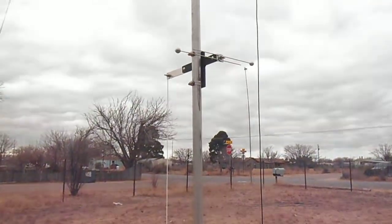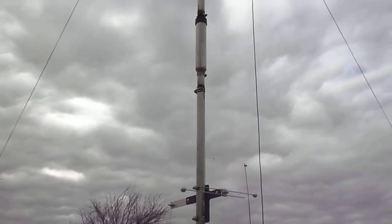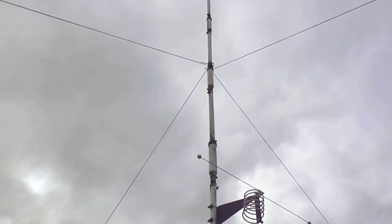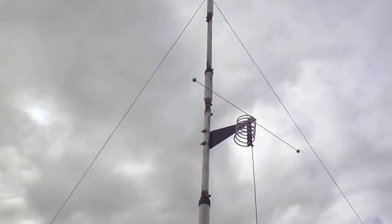We'll go ahead and look up the antenna here. There's the matching and tuning part for the 12-meter add-on, and there's the 17-meter add-on on up to the top. We've got it guyed with rope in four different places.